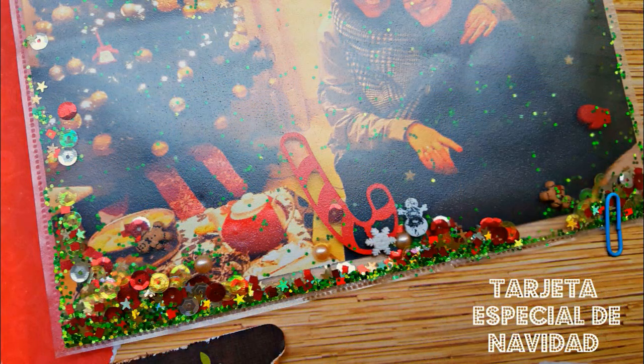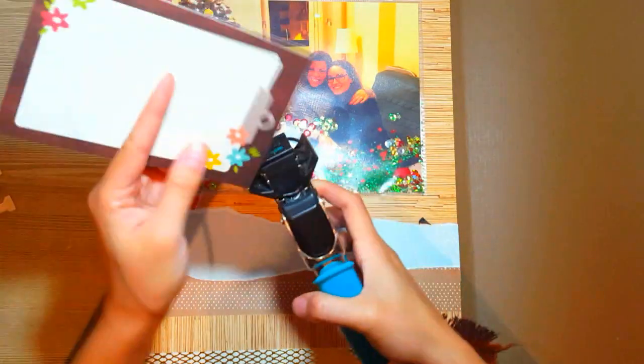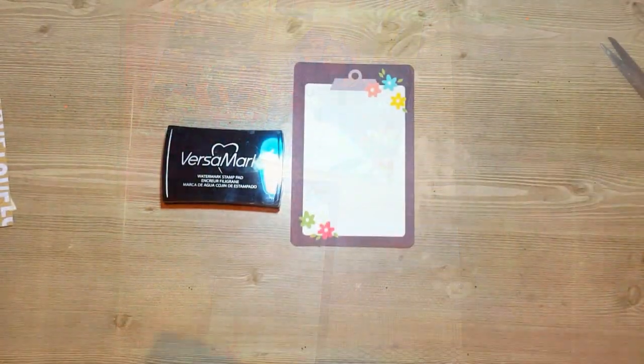En la foto se ve muy brilloso y no se ve bien la foto. Pero en persona, sin el efecto luz de los flash para la cámara, la verdad que la foto se ve bastante nítida. Por eso no se preocupen.